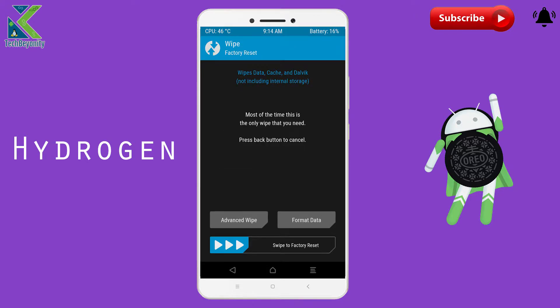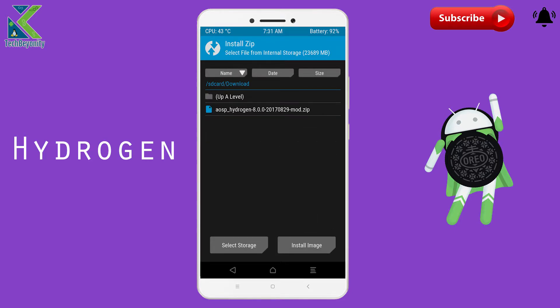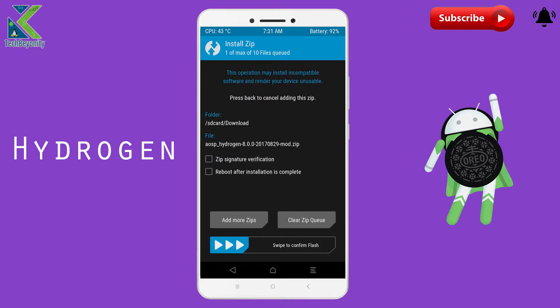Select wipe, advanced wipe, select system, cache, data, and swipe to confirm wipe. After wiping, get into the install section and select the file from the device. Now swipe to confirm flash and it will take a while.